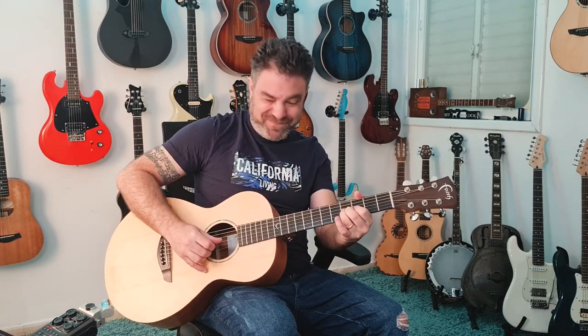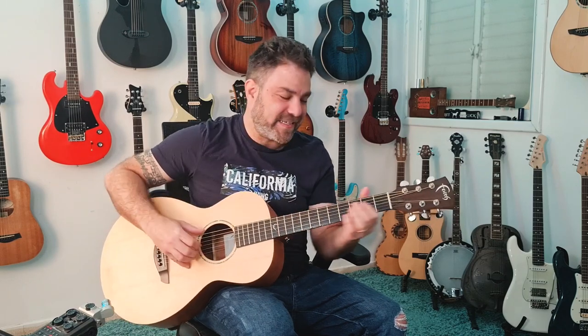That same note — I love to make it a little bit dirty by bending the third string, so it's not exactly the same note.